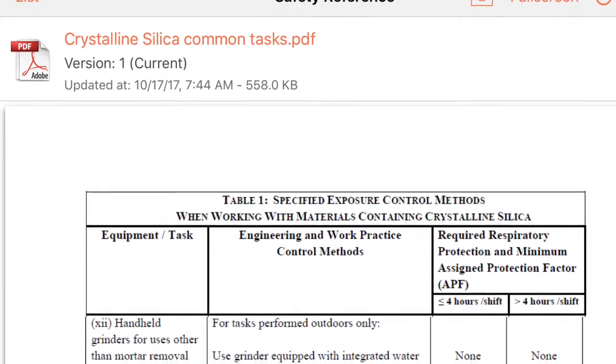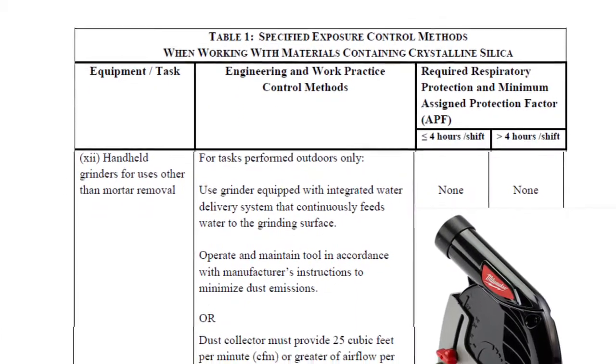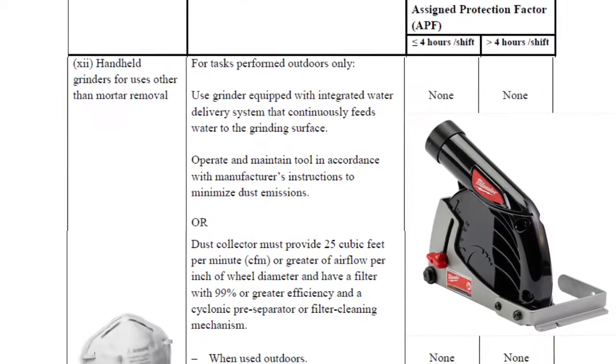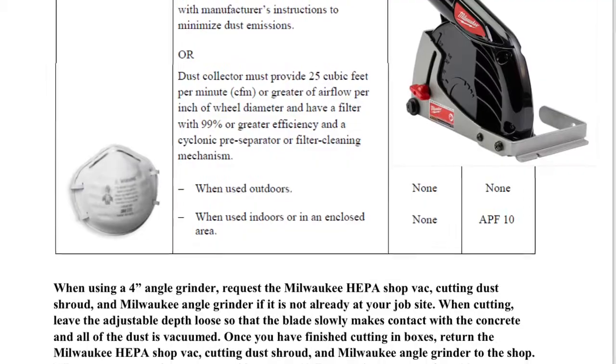This slide shows how Wilmar Electric Service will meet the crystalline silica standard when using the angle grinder to cut in boxes. As you can see, no protection is required when using a water system. However, if using a dust collection system, you must wear an APF10 mask when used indoors for more than four hours.